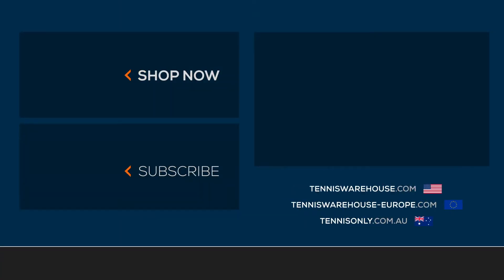To shop more Dunlop Srixon tennis bags, be sure to visit us at TennisWarehouse.com or check them out on one of our sister sites.